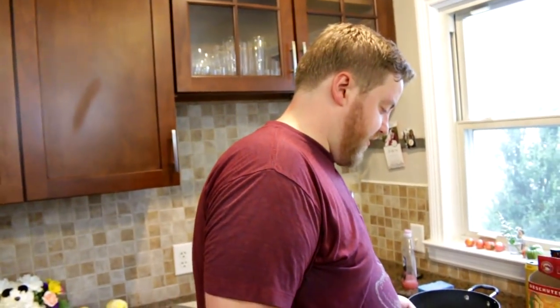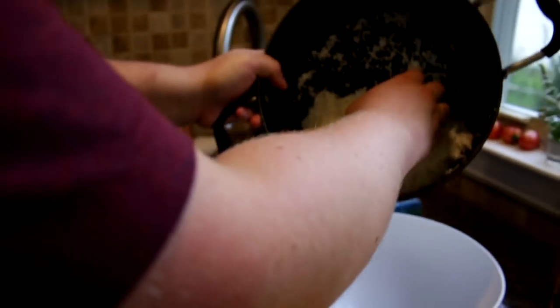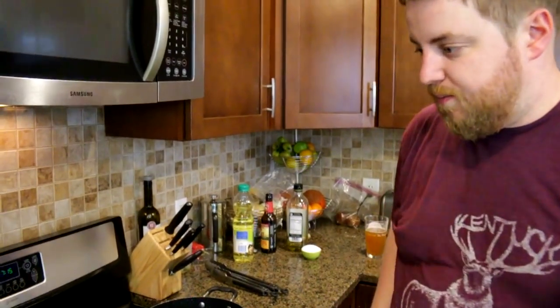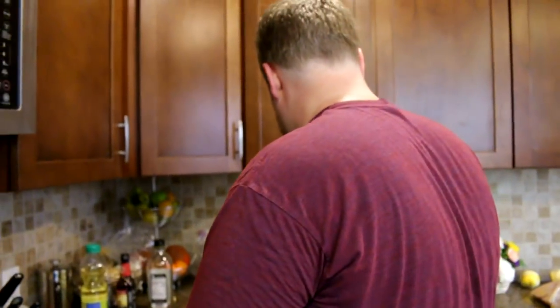So for our rice that we've had soaking — it's done soaking because I said so — we're going to drain it off carefully and scoop it into this bowl. We're going to repurpose this pot, turn on the heat to medium-ish, and use butter. Why is there a mop in my stove? What the f***? Alright, we got a little knob of butter. Once that melts down we're going to add approximately a cup of broken vermicelli.